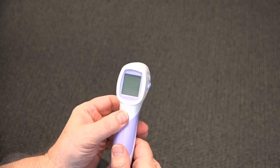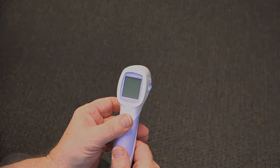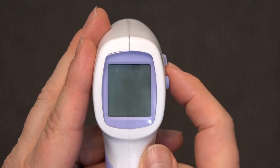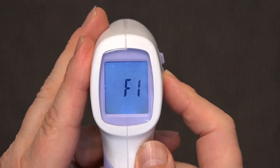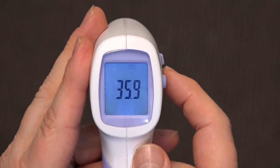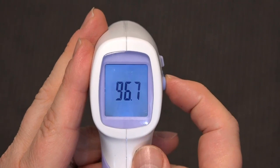In order to use the thermometer, you must first calibrate the device. By default, the unit comes in Celsius scale. Press and hold the mode button. F1 is displayed. Use the up or down arrows to switch from Celsius to Fahrenheit or from Fahrenheit to Celsius.